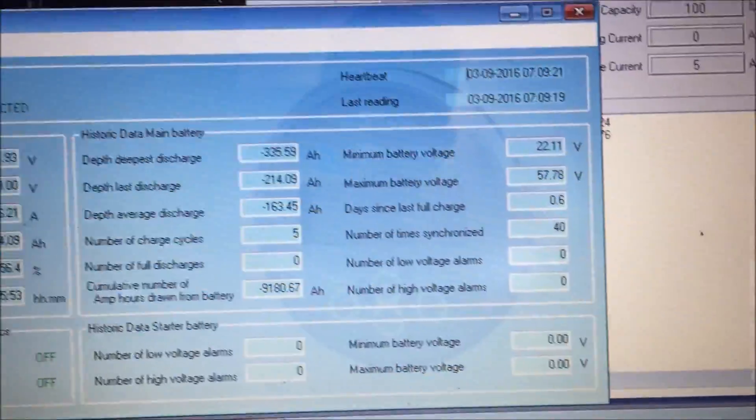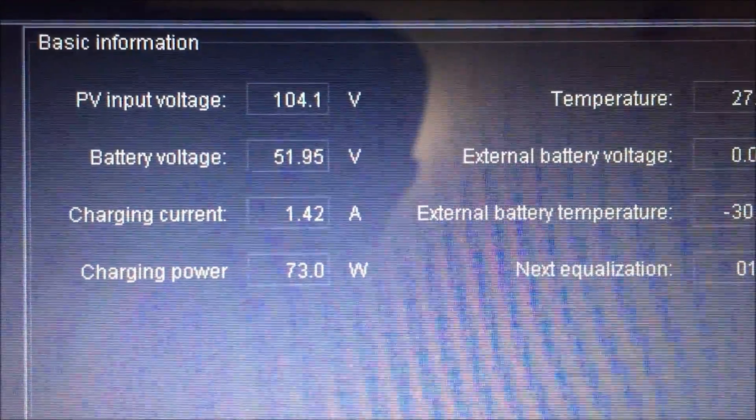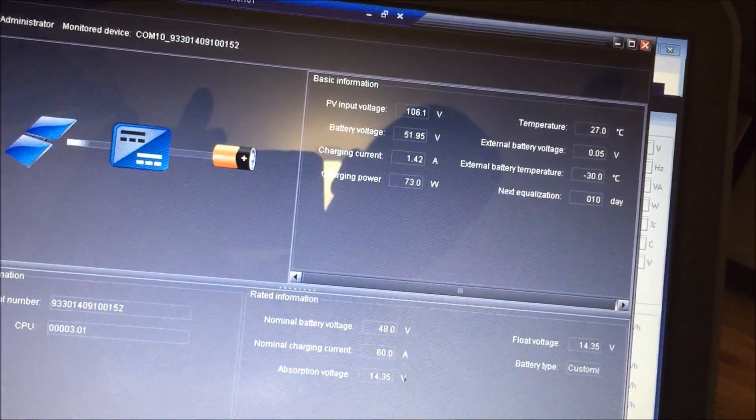They're just starting to charge now but only getting about one to one and a half amps going in, so I don't think that affects it too much. I'm very, very happy with the way this is turning out.